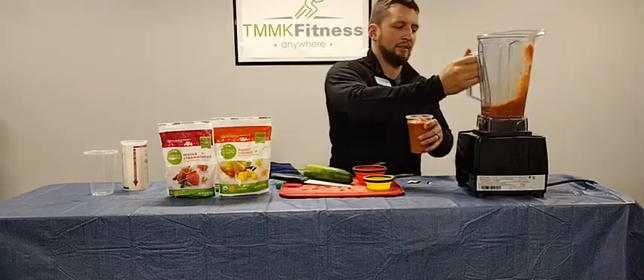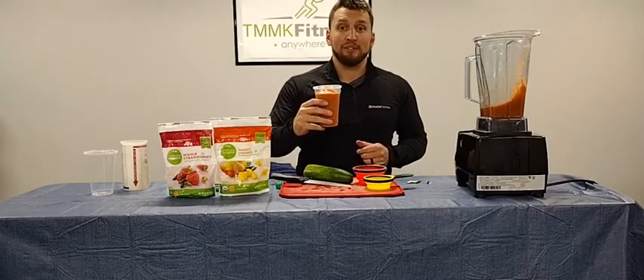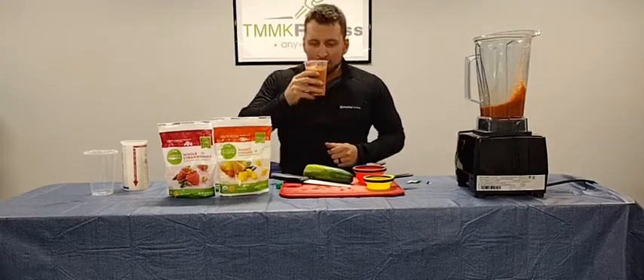And there you have our Beyond Berry Mango Smoothie. I'm going to go enjoy this. Let's go!